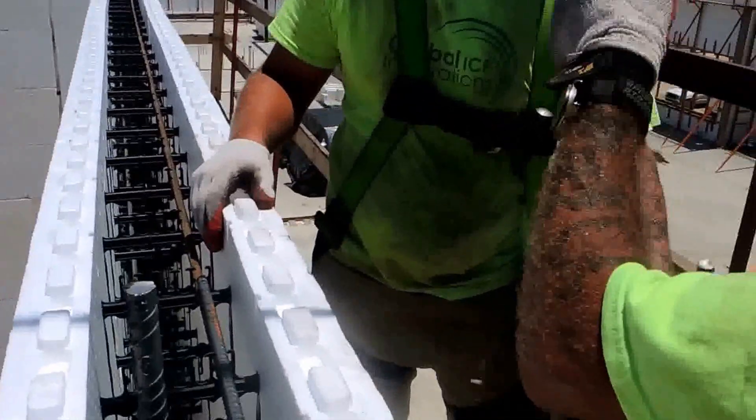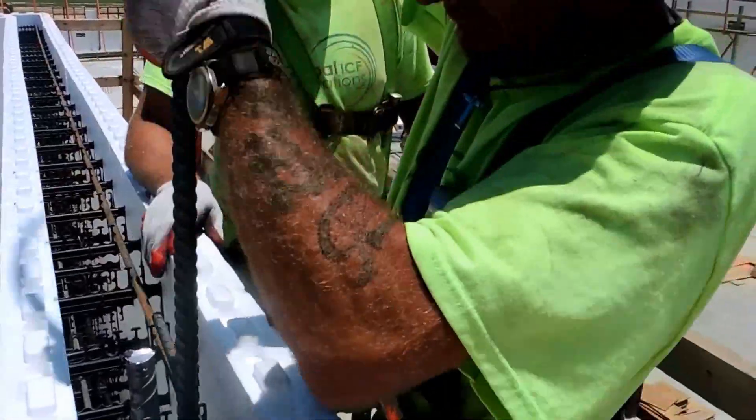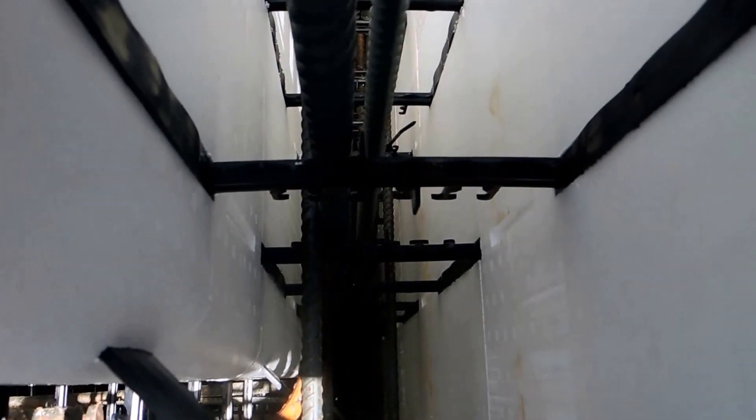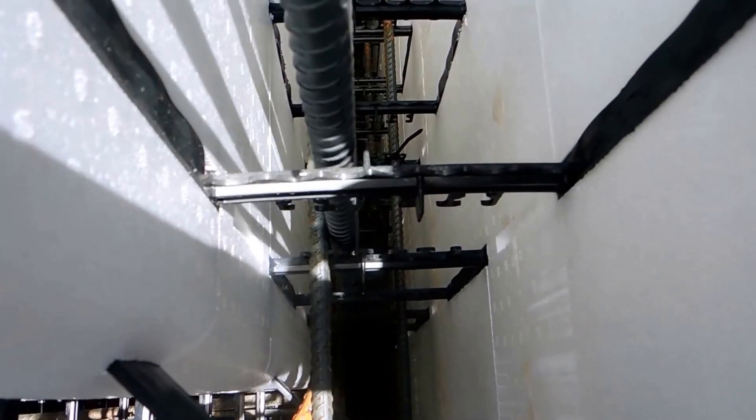Each one has to be 16 inches on center. It's got to be doubled right there next to the window. We're going to slowly get it down in there, make sure it's got plenty of clearance, feel it hit the floor, and let it go.